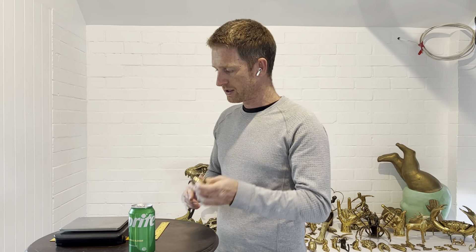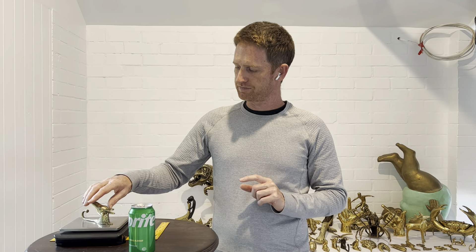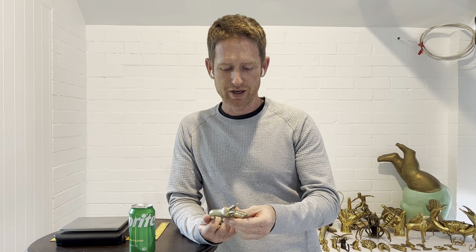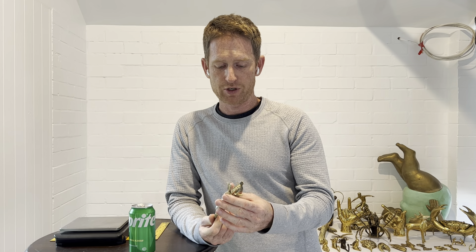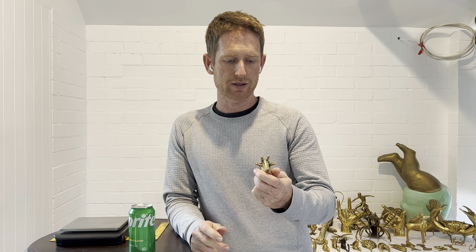The weight of this particular one is 156 grams. Now because we make each one of these by hand, yours might be 156 grams, it might be slightly heavier, it might be slightly lighter — that's just because we make them by hand. No two are exactly the same, so you're going to get something that looks pretty much exactly like that, and it might weigh a little bit less or a little bit more. Its ear might be slightly different to anyone else's.